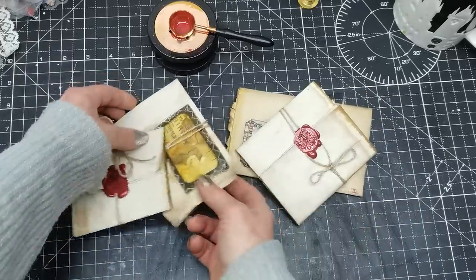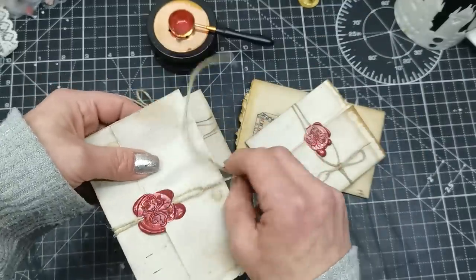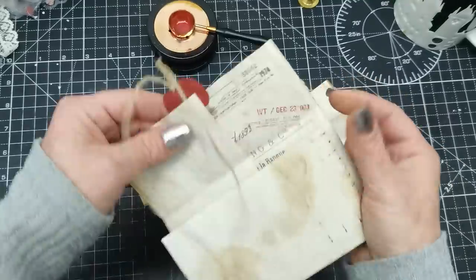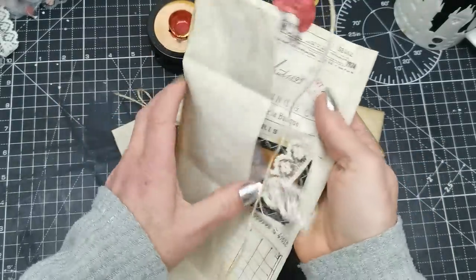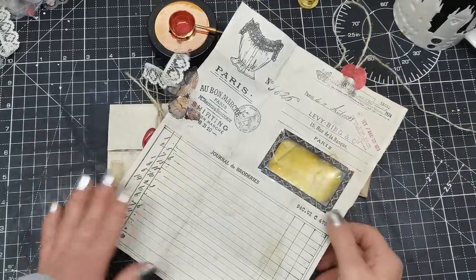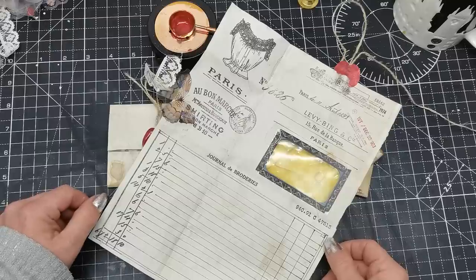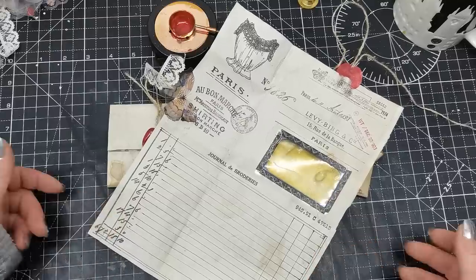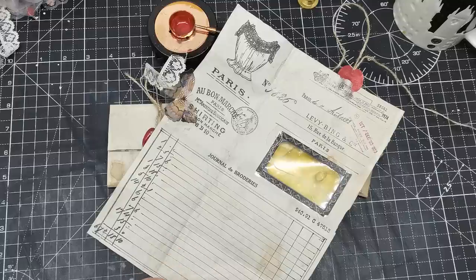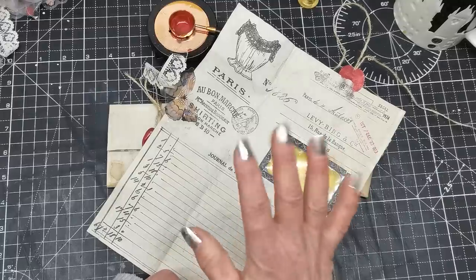Just tie the bow and you have locked your letter. This is my recreation for today — a little vintage letter with a string closure and a window. I hope you enjoyed this video and this sharing. I hope you'll pull out your stamps and stuff you have around and create some vintage documents. Thank you so much for spending your time with me. Have a wonderful day, take care of yourself, and I'll see you soon. Bye!